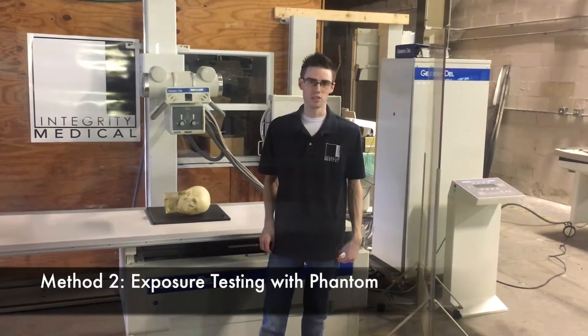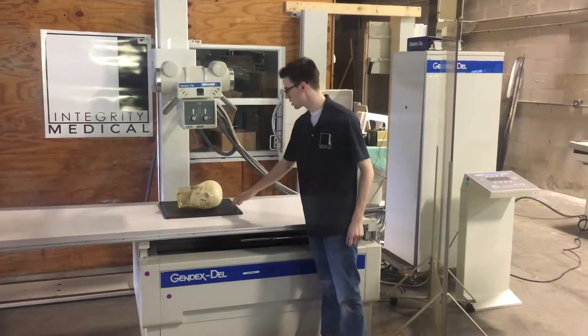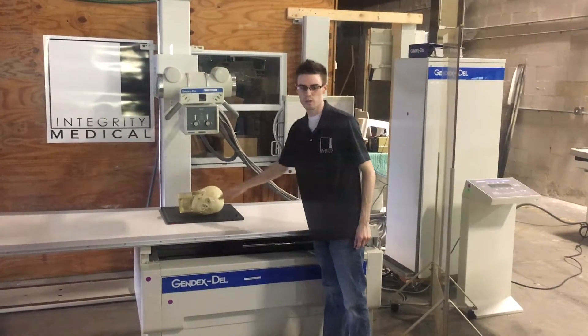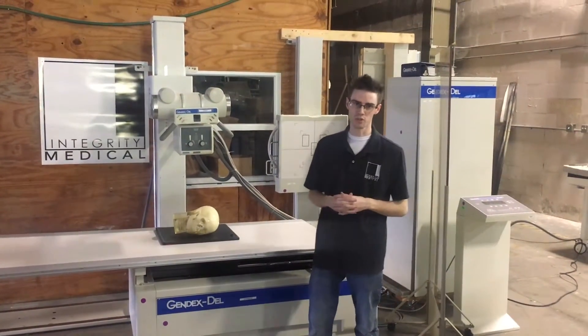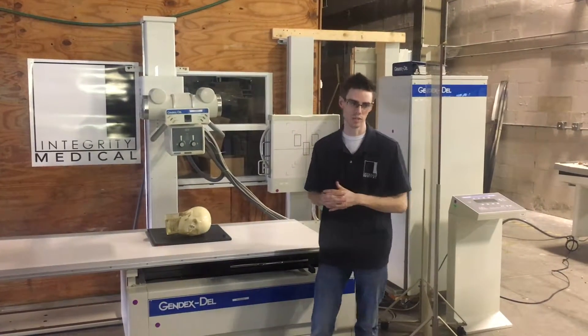Another method we use to make sure that the machine is working properly is that we put an actual cassette in front with a phantom. We're going to use the skull phantom for this one. We're going to make an exposure, put the cassette into a cassette reader, and make sure that the image shows up.